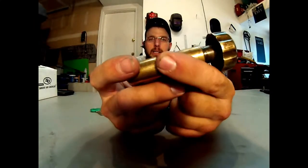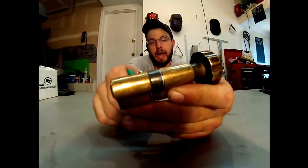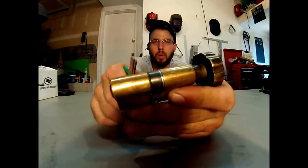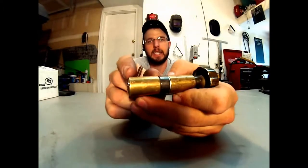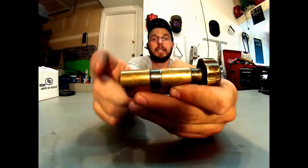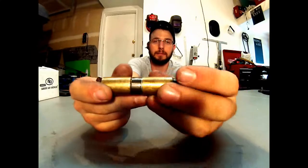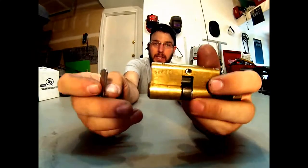There are clips here and here on this system, and I have seen that there is a wood plug system — basically a kit that you can buy to re-key these. I haven't bought it because I'm not going to put that much effort into re-keying one of these when I can't even get key blanks for them.